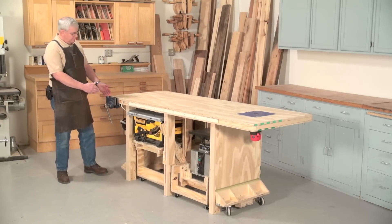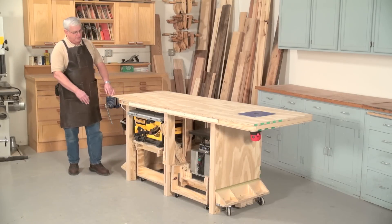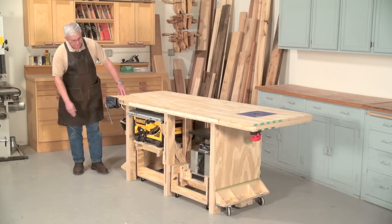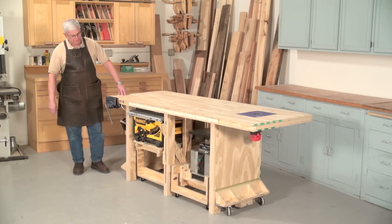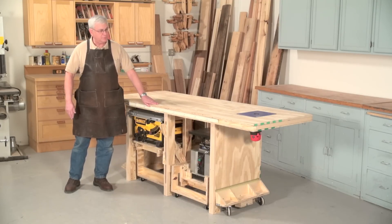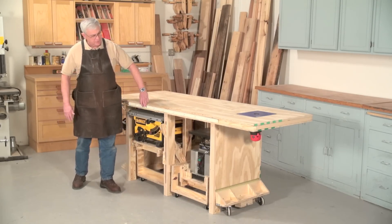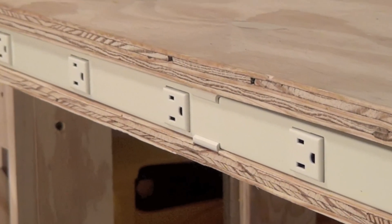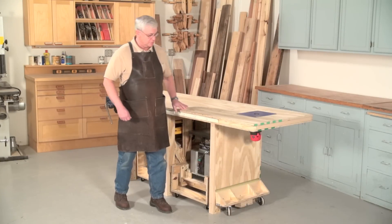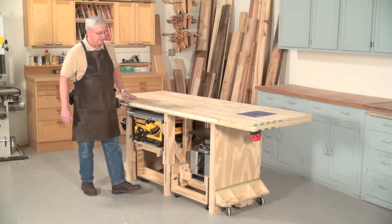We've added just a little bit of extra wood material here to allow for some extra length on that end for a router table and a vise on this end. We have overlapped the top of the plywood beyond the door to allow for this very convenient power strip right here. You can now have all of your hand power tools plug into this, and it's completely out of the way but extremely handy for you.